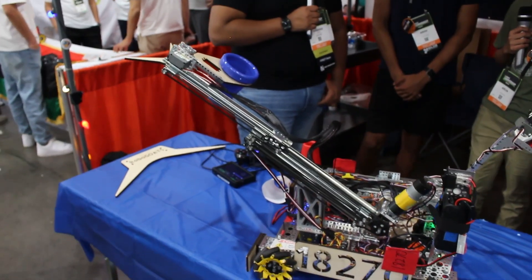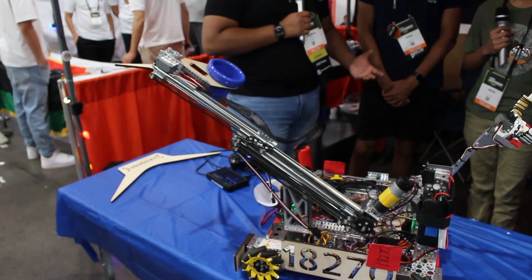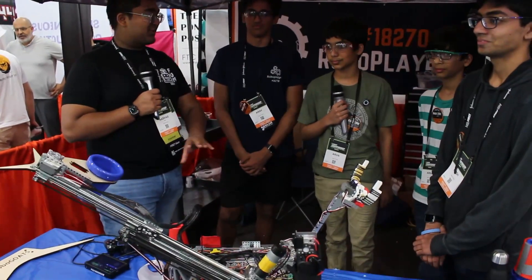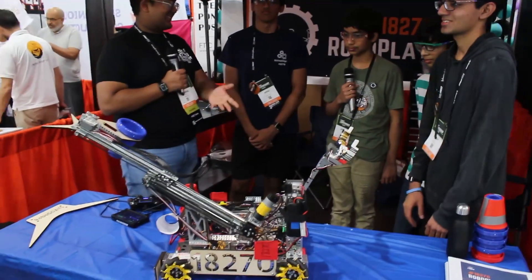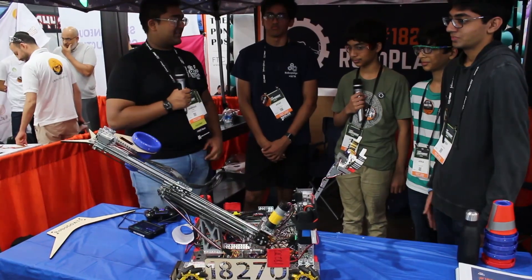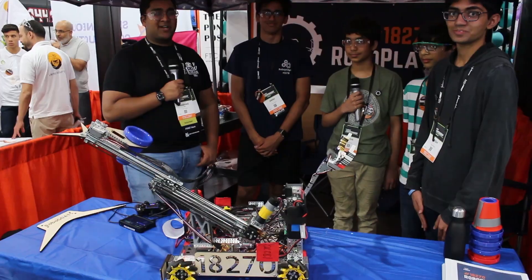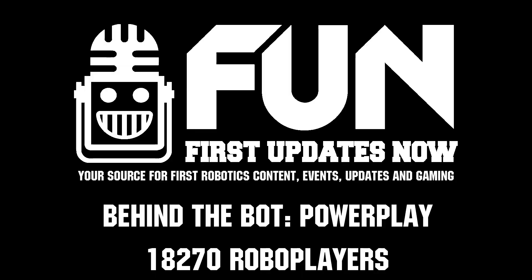Robo Players, thank you so much — this has been a fantastic interview. This robot is just so speedy, and simple and complex at the same time — really well put together, and you guys drive it excellently. Thank you so much for this interview. Reporting for First Updates Now, I'm Abbas, and this is team 18270, the Robo Players.